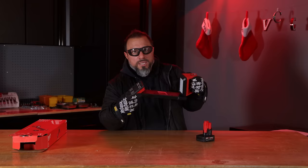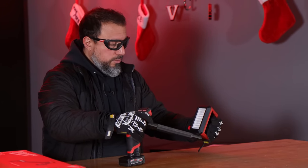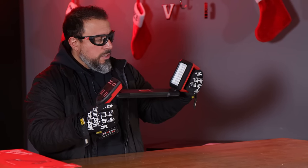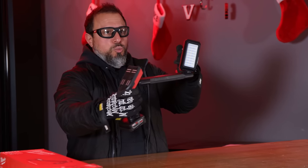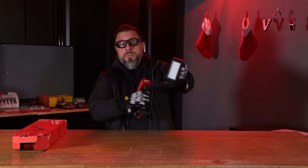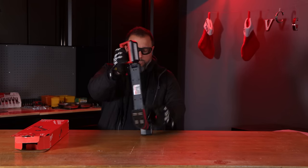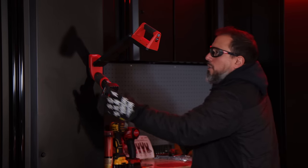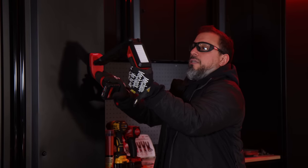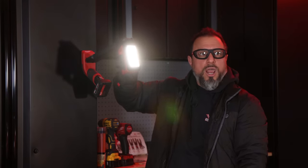This is like an additional set of hands, literally. You could spin it around — there's 360 degrees of swivelage. My favorite part about this light is it has multiple magnetic surfaces. This magnetic surface is used to stick it where you possibly need it, and then you swivel your head to where you need the light. Turn it on and you'll see there are multiple modes — high, medium, low — cycling through.